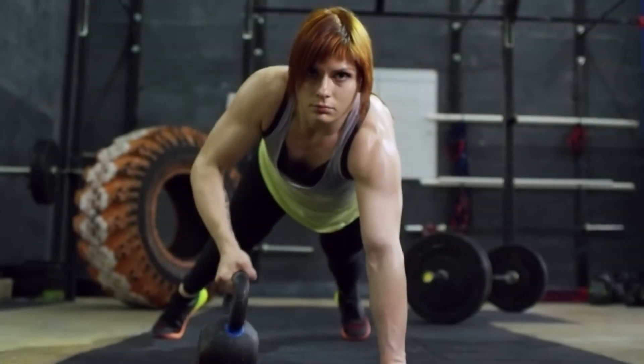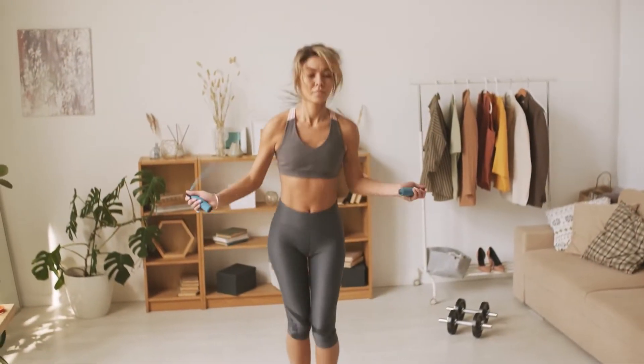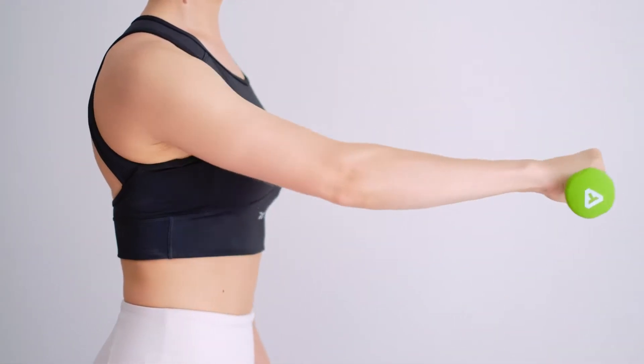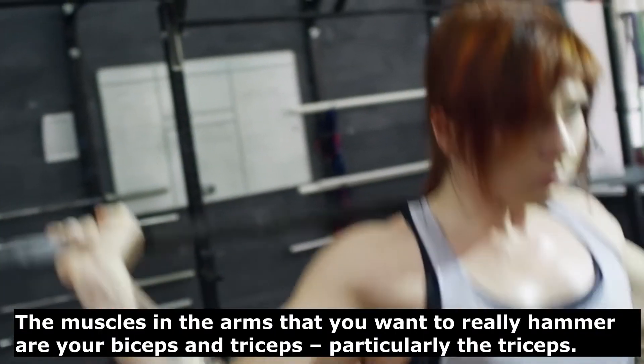It is possible to make your arms look more toned even when there is excess fat covering the muscles. Weightlifting and resistance training burn more fat than cardio does and raise your metabolism for a while after your workout. Weight training also has an effect on the skin elasticity in the area that you are working on.